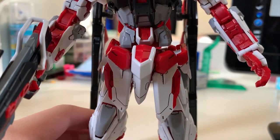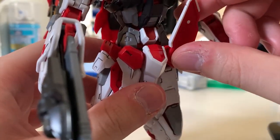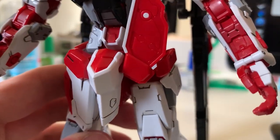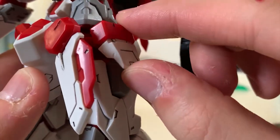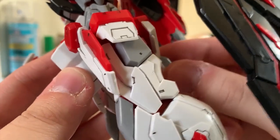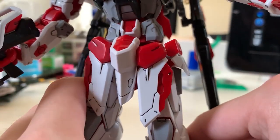Let's take a look at the waist. Finally, the Astray series finally got a front skirt because I don't particularly like MS without a front skirt design as it looks really weird. Finally this time the red frame got a front skirt. The front skirt is a ball joint and it's actually pretty loose as well, so sometimes it will fall out - but not a big deal, just be careful. Just like the MG version, you can see some details inside the front skirt. The side skirt is also a ball joint but the movement is actually pretty limiting. The back skirt has small movement again. Overall, the skirt armor articulation is not really good but acceptable.